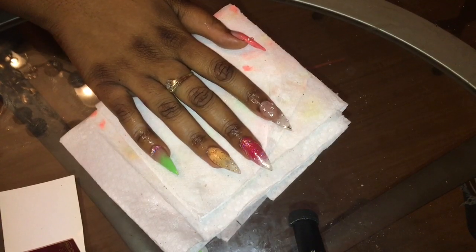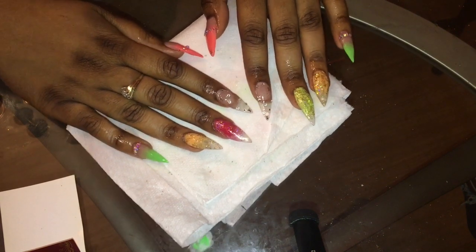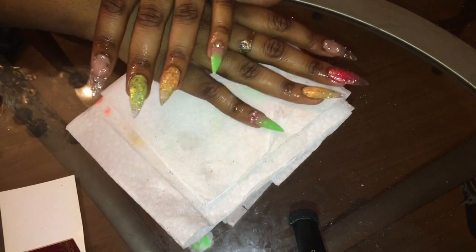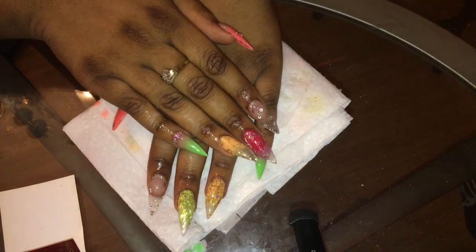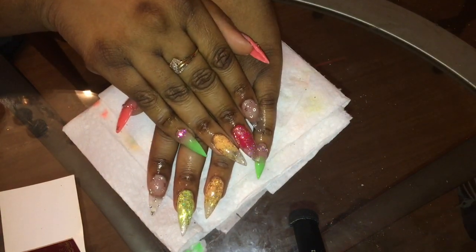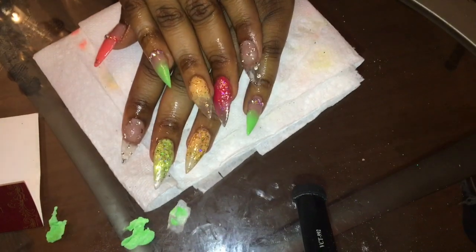This is the finished product. I love this set so much — I feel like it turned out very beautiful. It's so different, colorful, and bright. If you guys want to see another nail tutorial, please like, comment, and subscribe to my channel. Give me video ideas and set ideas, and if you live in the Buffalo area, book me. Thank you all so much for watching — see you in my next video!